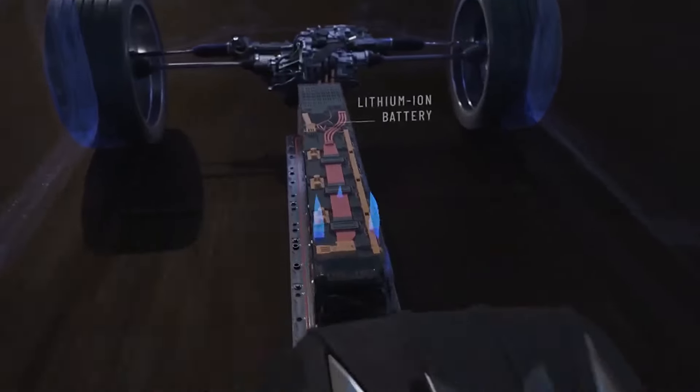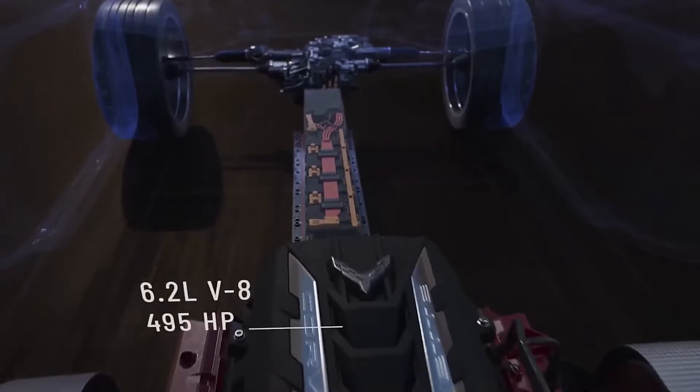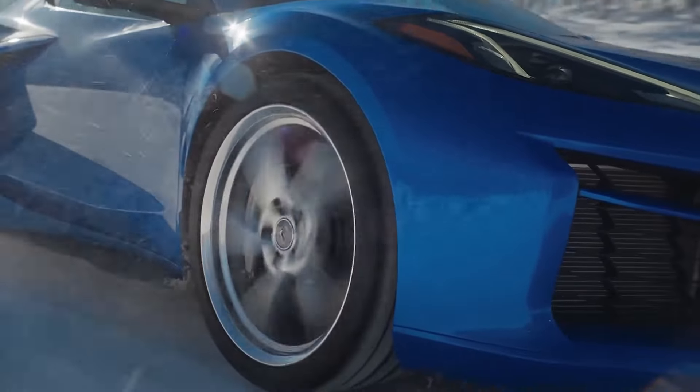On the front axle of the E-Ray you will find an electric motor, and in the back sits an all-American small block V8. Now for purists, this is probably a nightmare — I mean if you think about it, it's just the Prius with a bigger engine. I'm joking of course.